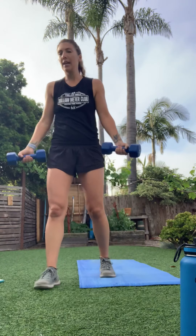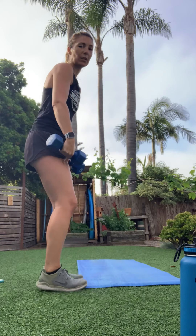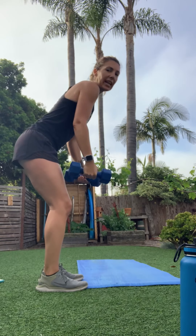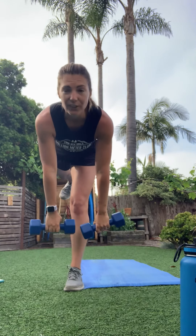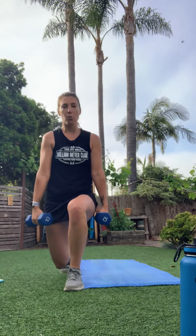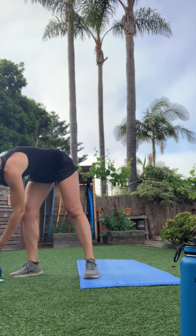Next station: easy bicep curl, then a reverse fly — soften the knees, hinge forward, open up with a soft bend in the elbows. Then lunge back and take it to a single-leg deadlift. Right leg, then left — that's what we have in store.